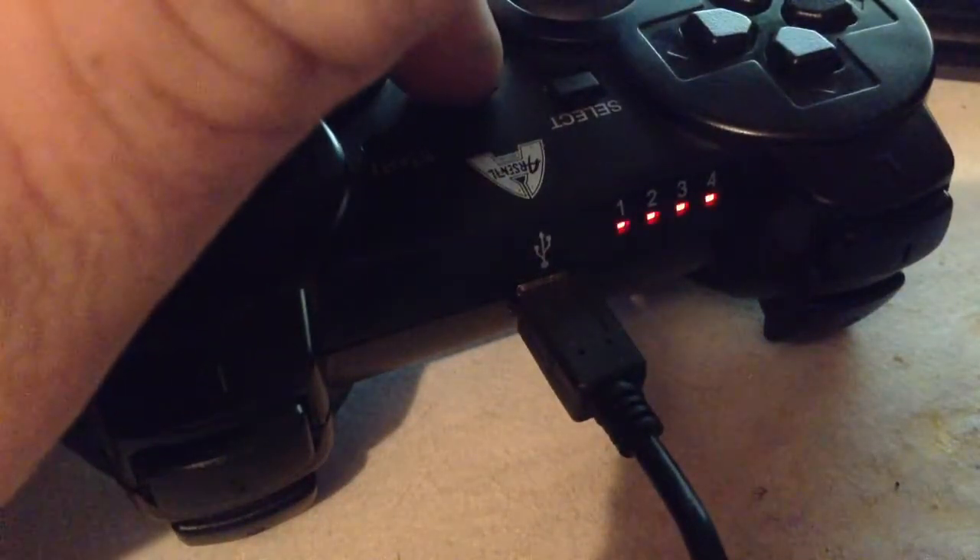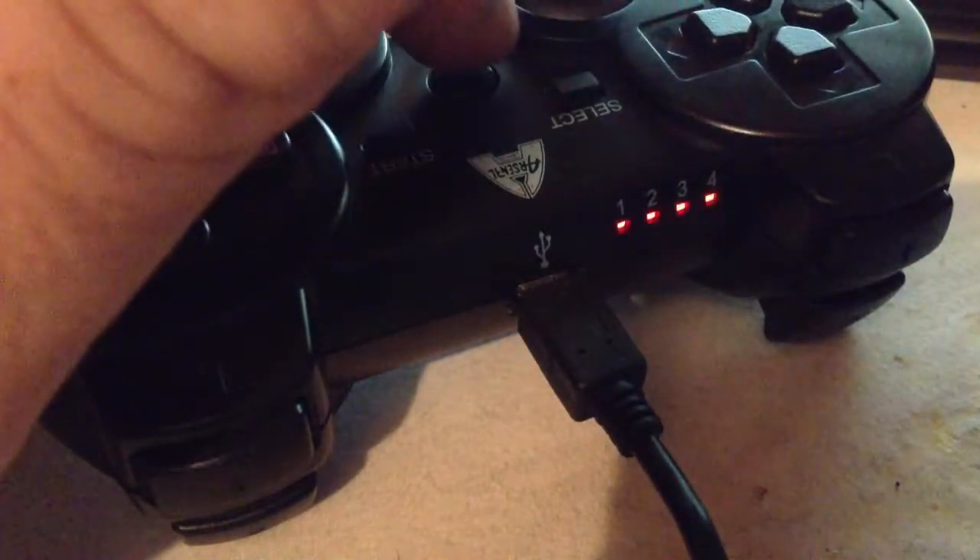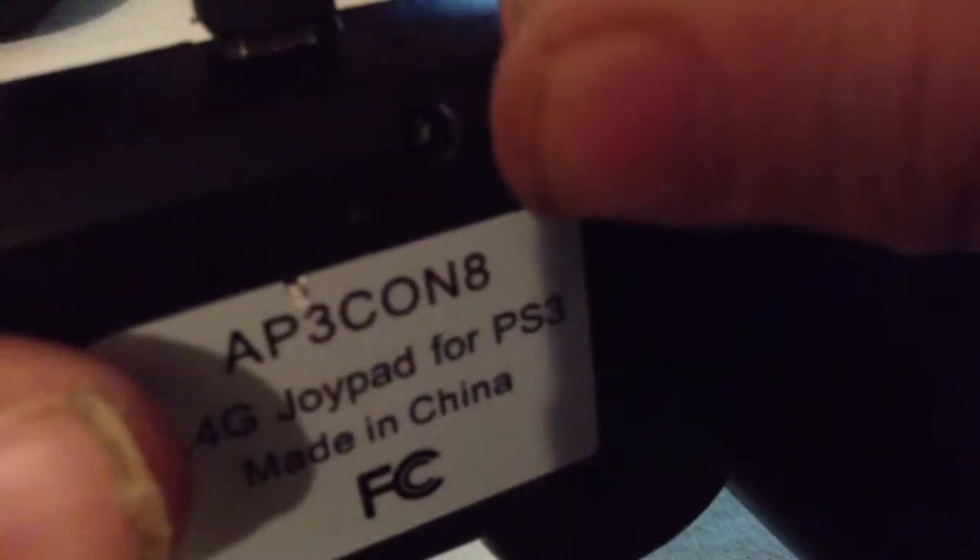I thought it was my cord so I switched it out for two different other cords and it does the same thing. So I thought okay, it needs a reset — I take the pin and reset it there.